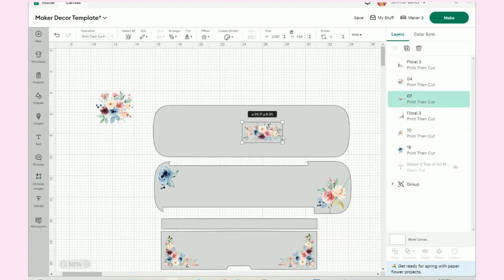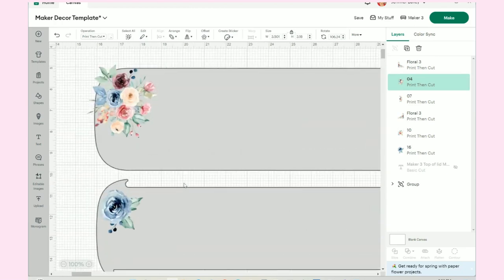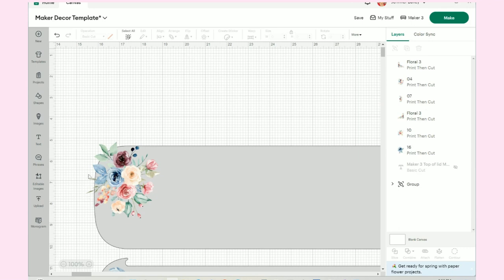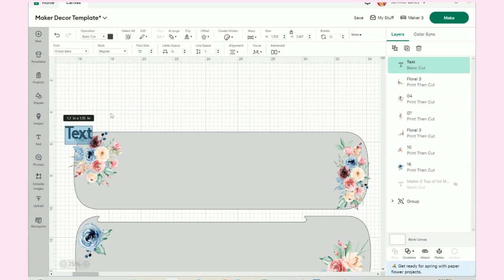These two have a bit more of a challenge because they're going to hang off the edge — I'll have to slice that off. I'll blow up my canvas a little bit so I can see these pieces. Then we'll have to exclude those. We're going to go back to images.